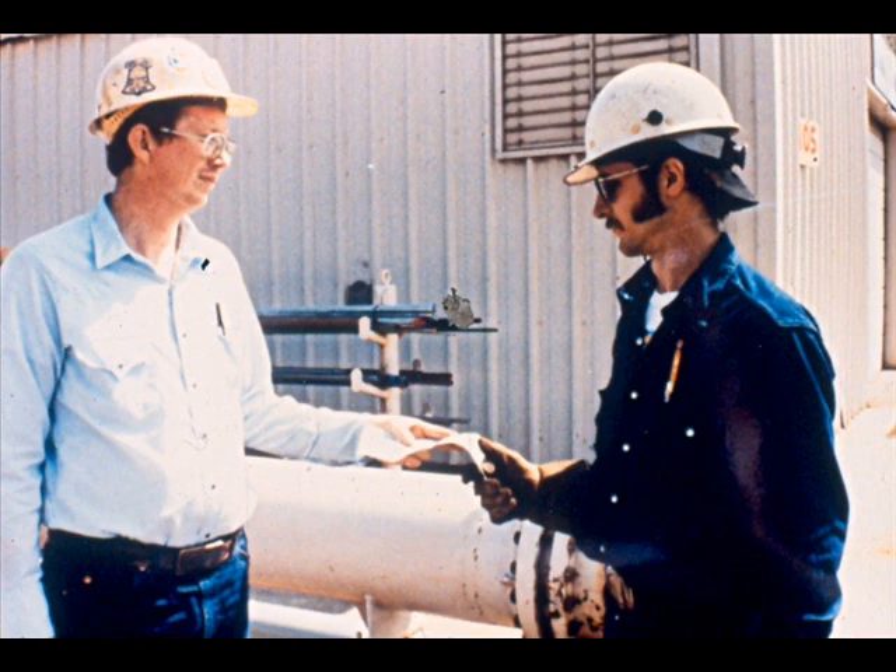If the assembling task is a continuation of the dismantling and it is the same work shift, your job permit should be okay to continue. But if there is any question, discuss the permit with an authorized person.